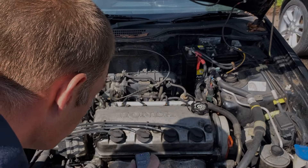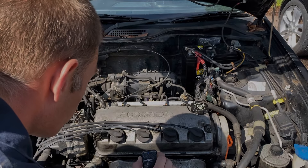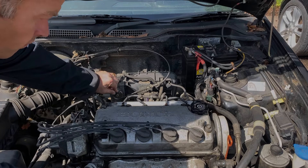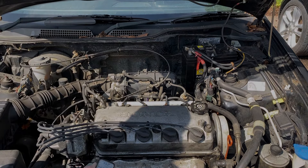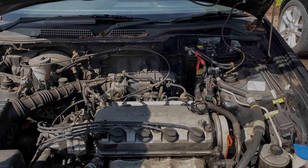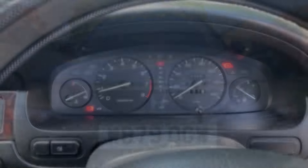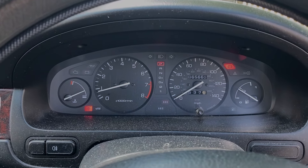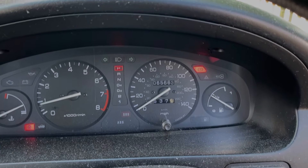Nice smooth start up. No flattering anywhere. No tapping noises. Running nice and smoothly. Let's get our basic oil service done now. I'm just giving the engine a little bit of a run there just to get the engine oil up to temperature. Just for info, the mileage on this is 65,663.